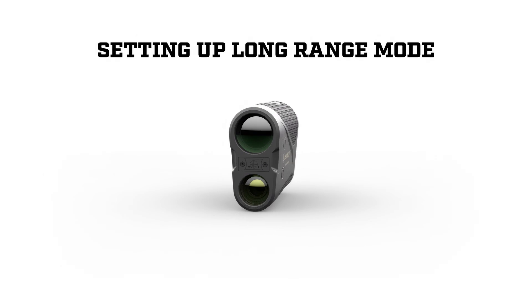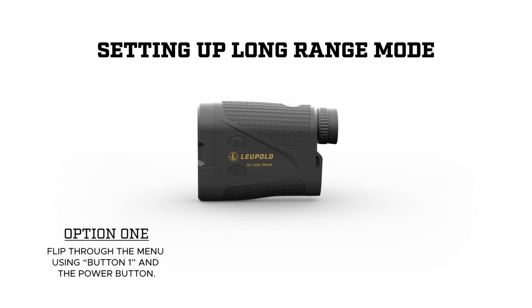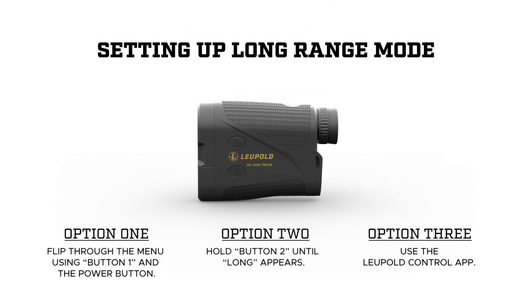Let's set it up. The RX 5000 gives you three different ways to get into Long Range Mode. The first way is to flip through the RX 5000's menu using Button 1 and the Power button. The second is to hold Button 2 until 'Long' pops up. And the third way is to use the Leupold Control app.